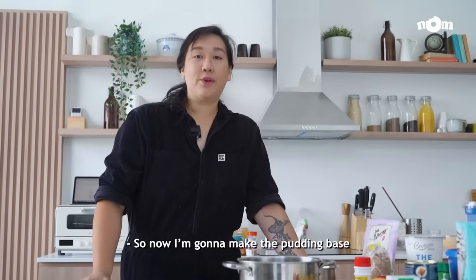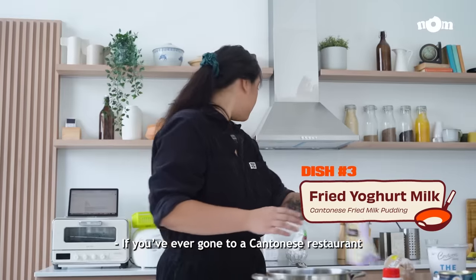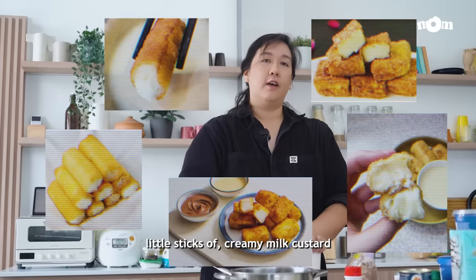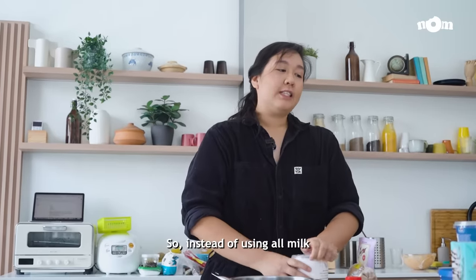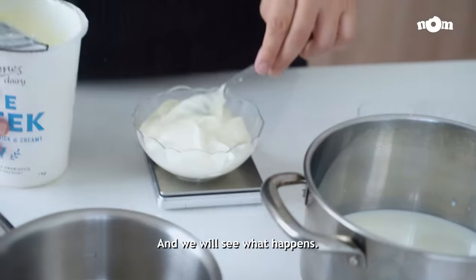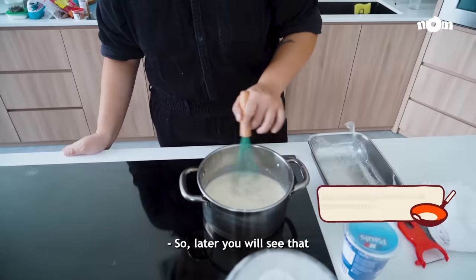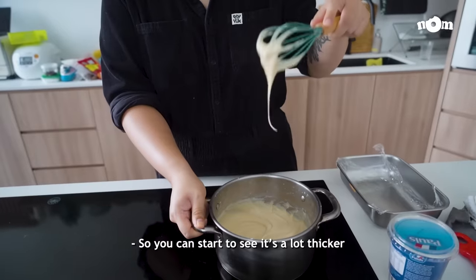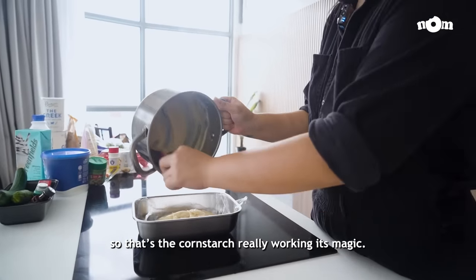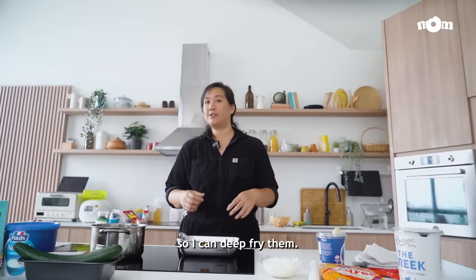Now I'm going to make the pudding base for our fried yoghurt milk. If you've ever gone to a Cantonese restaurant, you might have had fried milk — those little sticks of creamy milk custard that they deep fry. So instead of using all milk, I'm just going to replace some of the milk with yoghurt and we'll see what happens. I'm cooking the pudding over medium heat and the mixture will start to thicken — that's the cornstarch working its magic. I'm going to put it in the fridge to cool down so it will solidify and I'll be able to cut it into little slices to deep fry.